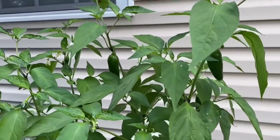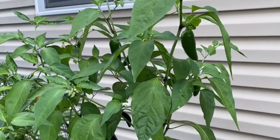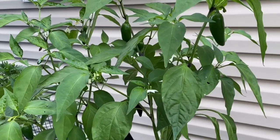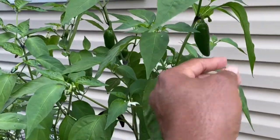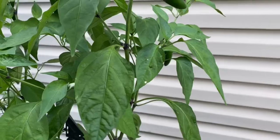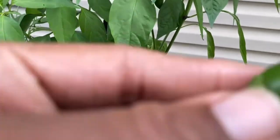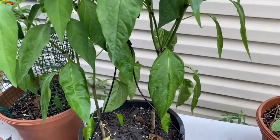Welcome to Tommy Bites TV and Homestead! I'm about to do my first harvest on my jalapeno peppers. I'm gonna get them before the bugs get them — here they are. I can't wait to eat that.